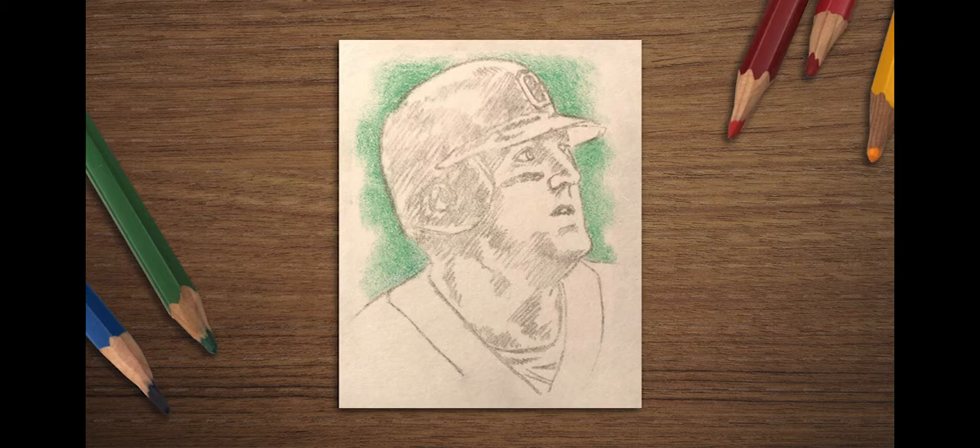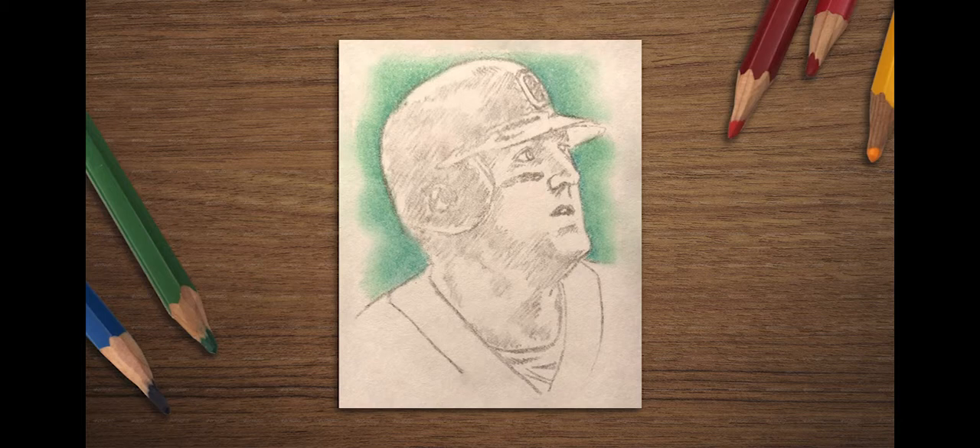Make a rough color for the background. You can use whatever color you like, but I like to use green and blue to give a feeling of natural colors. Smooth out your background color. You can add a second color overlapping and blended in, as I have done here with the blue over the green.